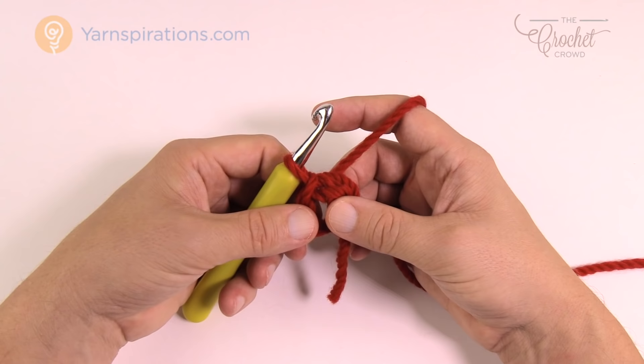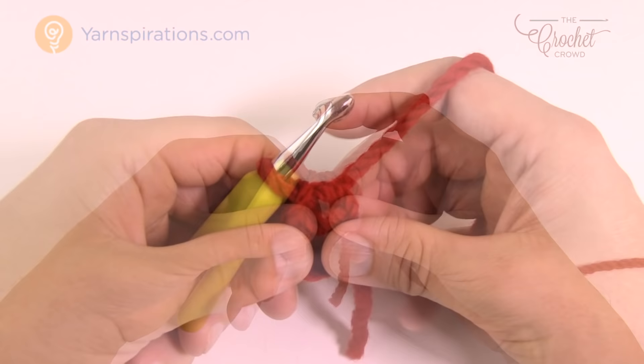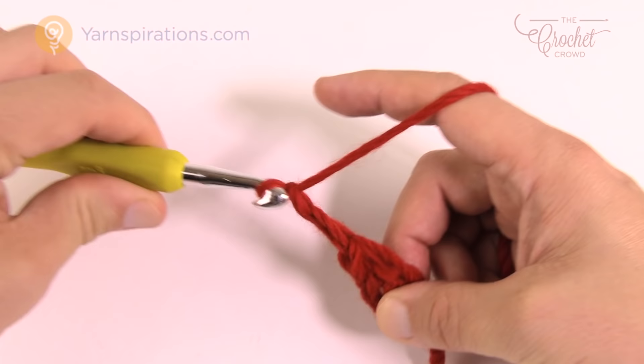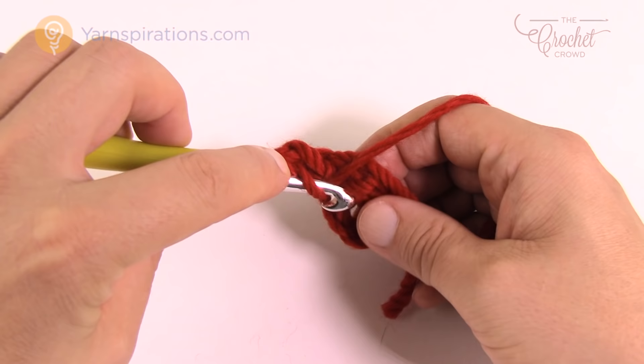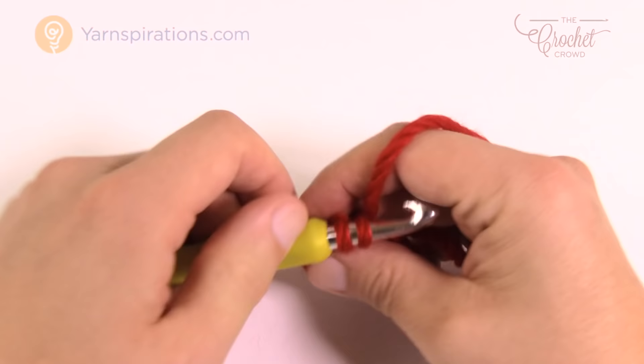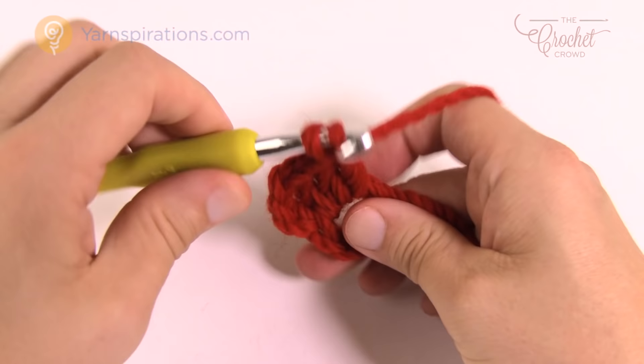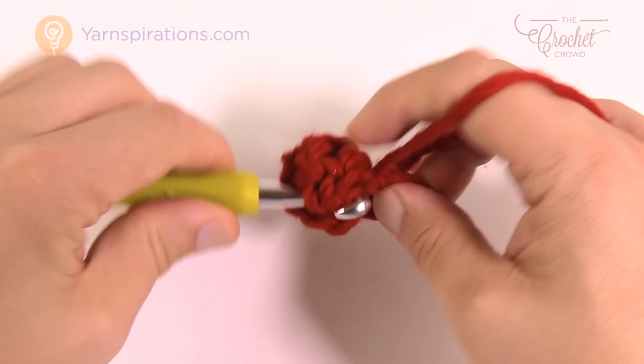Let's move along to round one. Keep that straggler down so it gets buried as you work. Chain three, which counts as a double crochet — that's 1, 2, 3 — and now go inside the ring for 11 double crochets in a row. Yarn over, pull through, pull through two, and keep doing that all the way around. That chain of three counts as one double crochet, plus the 11 you physically do, giving you a total of 12. It's critical to get that count right the very first time.